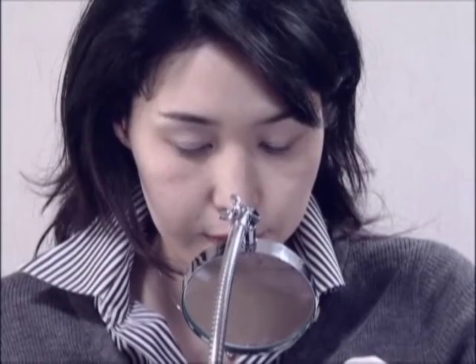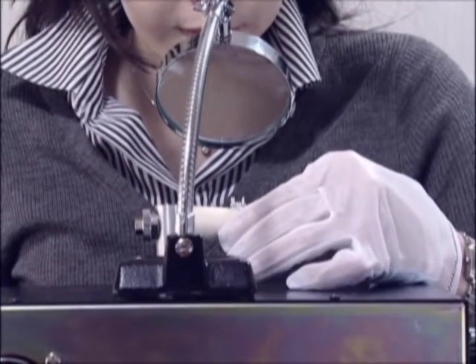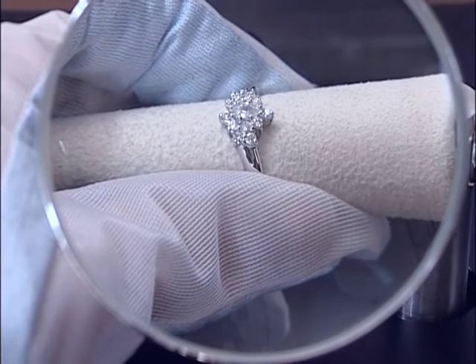As a solution, Suzuho has developed the High Checker, a loose setting check machine with which everybody can easily do inspection work of finding loose set stones.